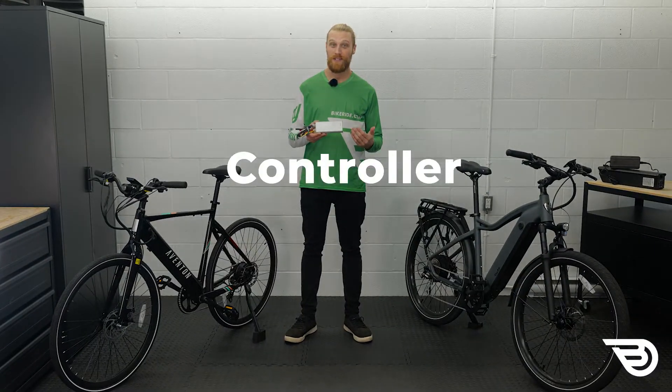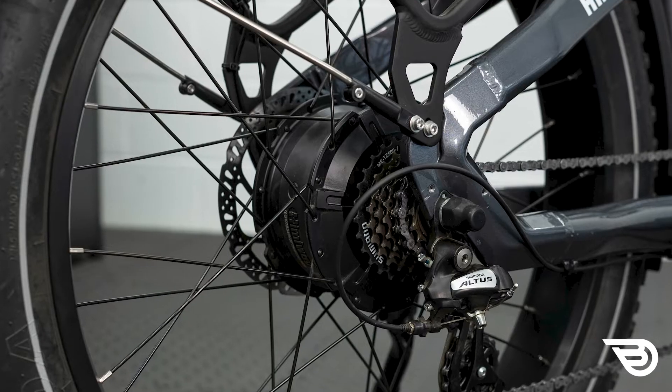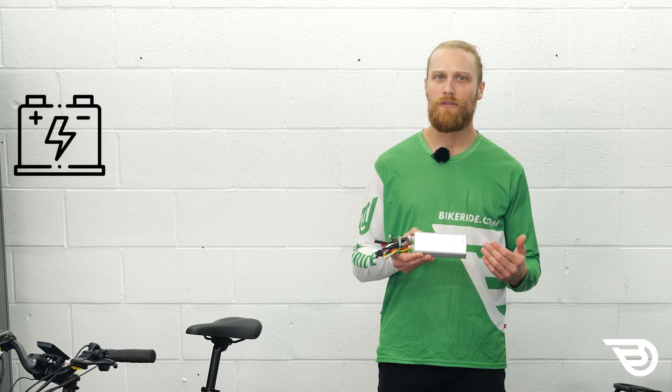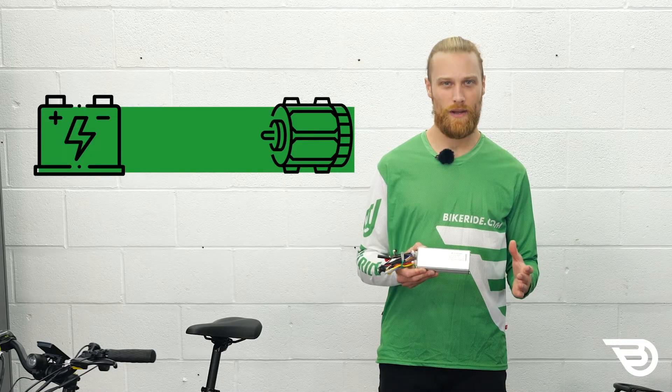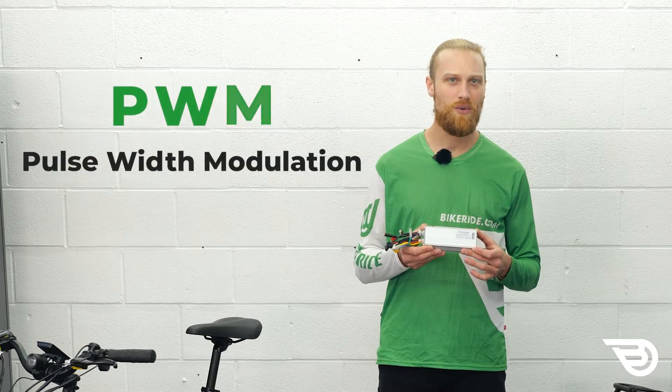This device is the brain of your e-bike and it's connected to your bike's battery, motor, and if present, your throttle. It controls the movement of power from the battery to the motor by pulsing on and off very quickly. This function is known as Pulse Width Modulation or PWM.